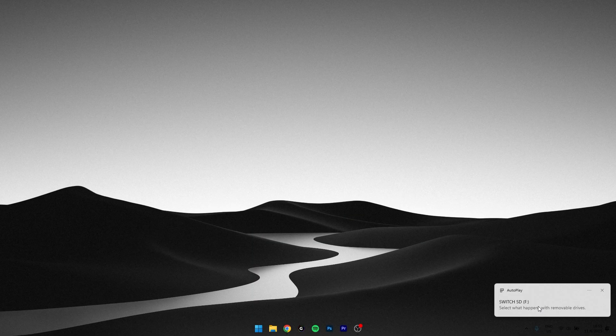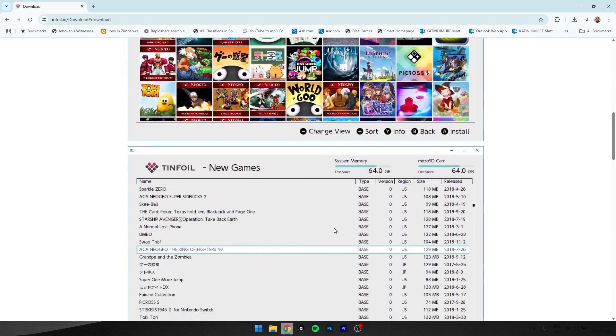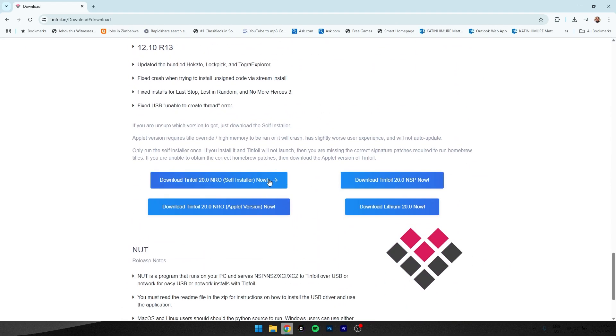You need to go to this site and download the first file — the self-installer file. I have already downloaded it, so let's extract it.